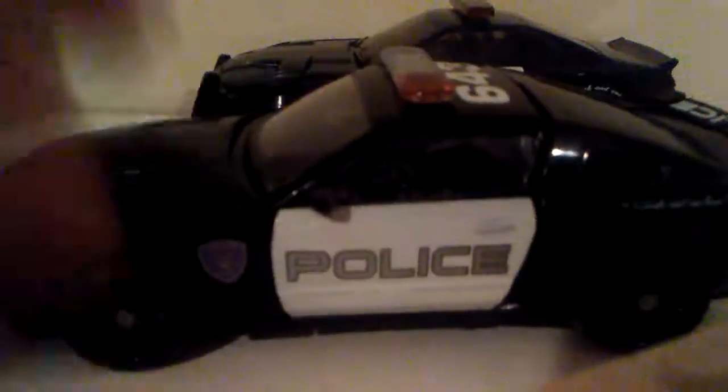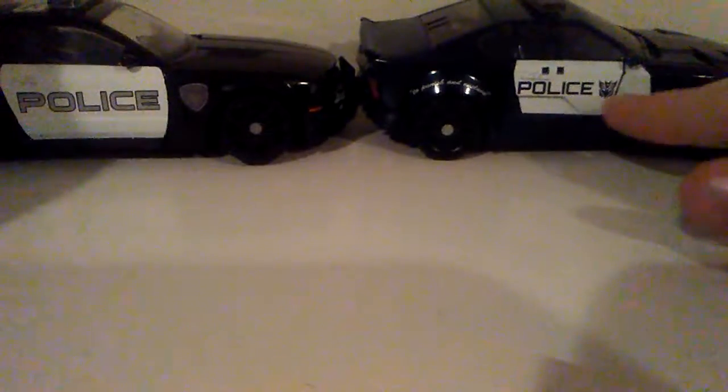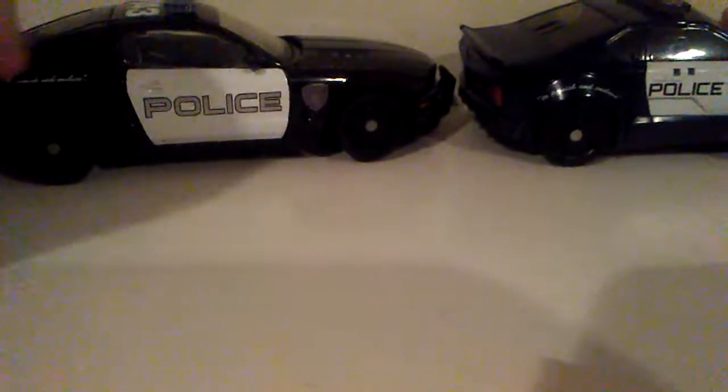Now for scale, here he is with the original movie one. Please don't make me transform this one — it's so hard. I just like him in his car mode. But you do actually see some very strong similarities. It does say 'police' on the white part, and it does say 'punish and enslave.' The back end — they both have red lights. He does not have the 643, which I liked about this one.